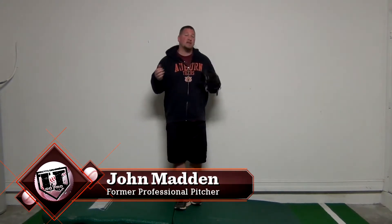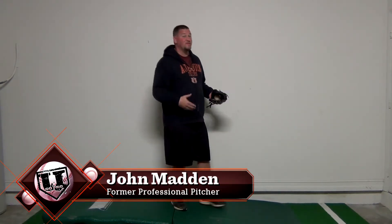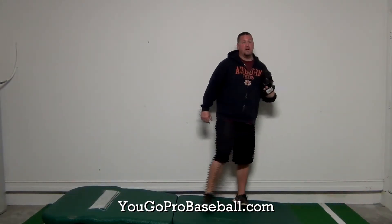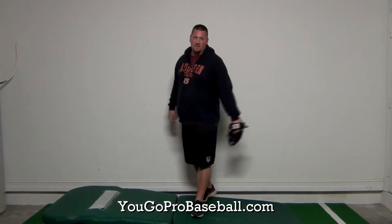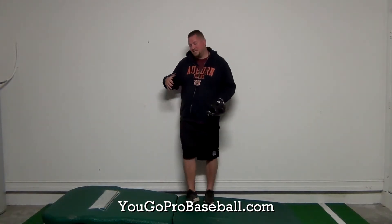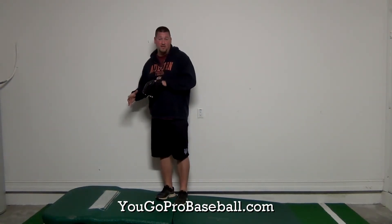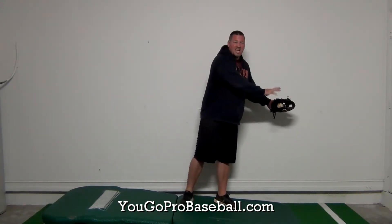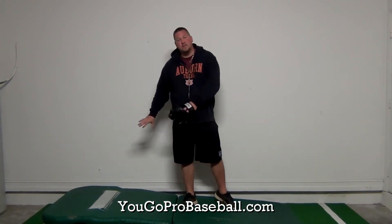That's a great question, coach. Thanks for joining the newsletter and asking it. I think your answer lies not in where you found the problem — which is out here at the end of the delivery — but a lot earlier in the delivery. I made a video a few weeks ago called 'The Most Important Part of the Pitching Delivery.' To summarize that video, the most important part of the pitching delivery is the beginning, because everything that happens later is an effect of what you do in the beginning.